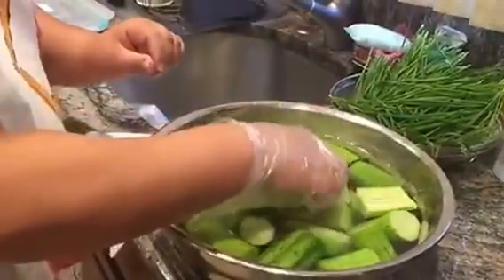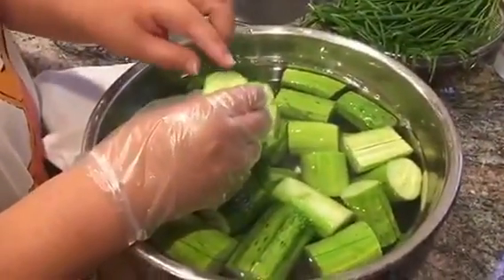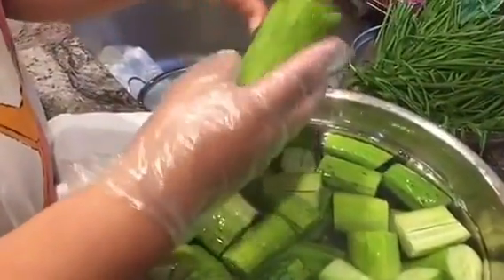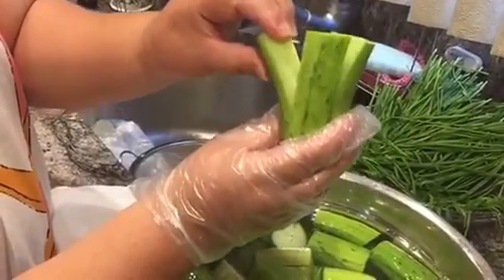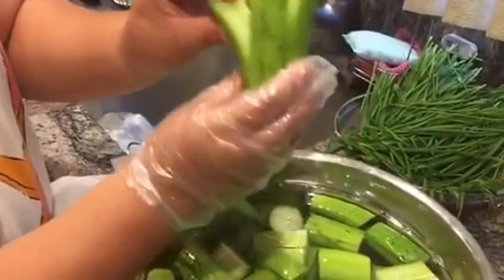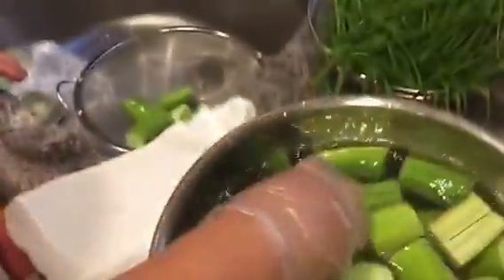After 20 minutes, I soak the cucumber in hot salt water, and when you bend it, it's supposed to bend at about a 45-degree angle. Then it's ready to get them out of the water, so I'm draining these out.